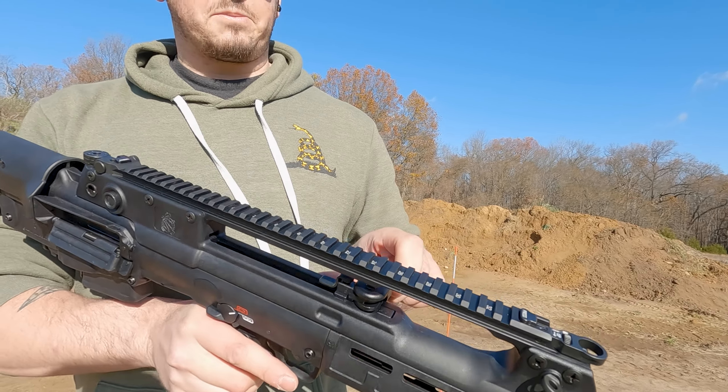Springfield Hellion 20 inch model with a bayonet — it's a lot of fun, you've got to get one. Check them out: $2,000 MSRP for the gun, about $300 for the bayonet. You can't beat it. Check them out at springfieldarmory.com.